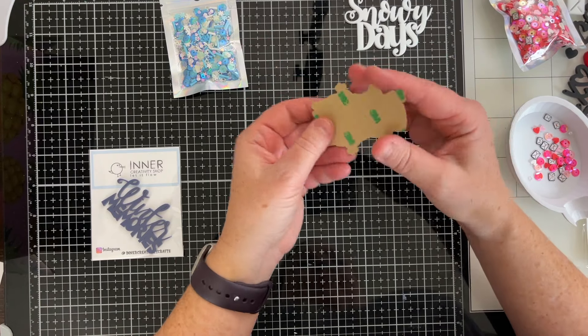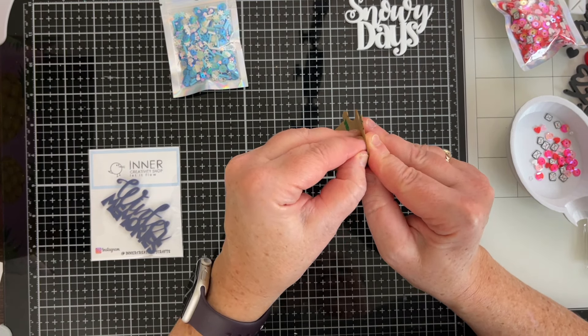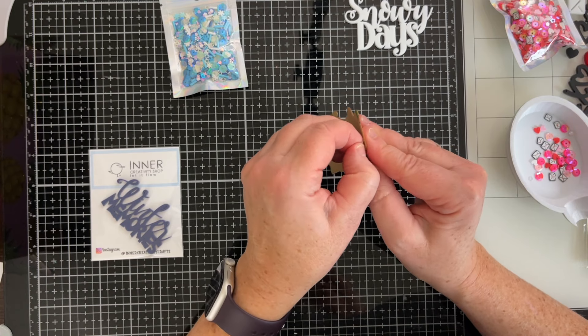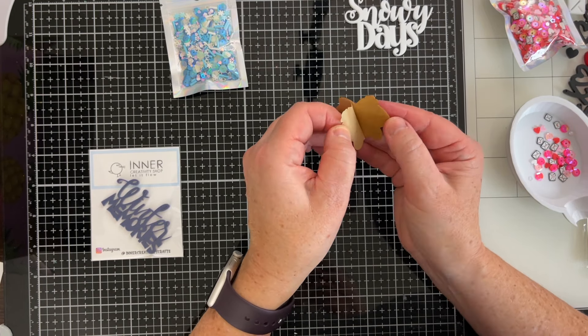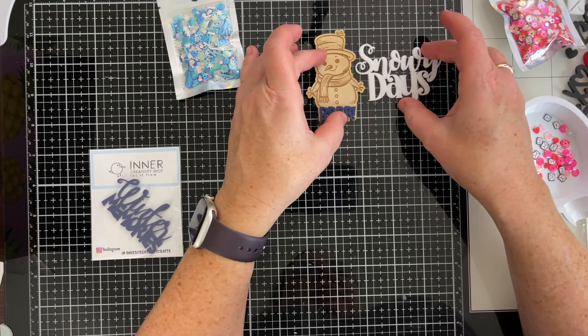Okay, now this guy's adorable. He is a very thin wood veneer. I just want to double check if this is adhesive backed — I think it is because there's a piece of paper here. Yep, so the wood veneer is adhesive backed. These acrylic pieces are not adhesive backed — using glue, I've sometimes used tape runner. I think glue might be the best since these are a little heavier than paper, but in a pinch I've done it and so far I haven't had a problem.